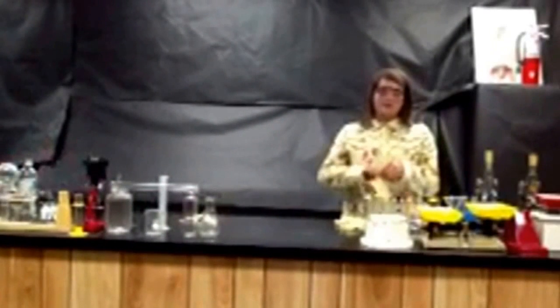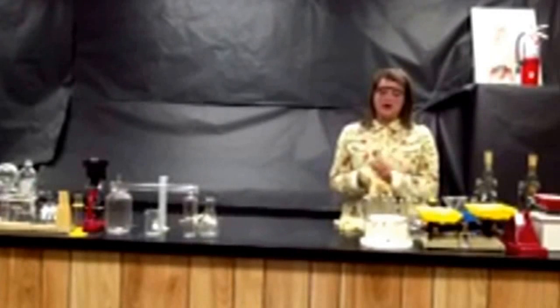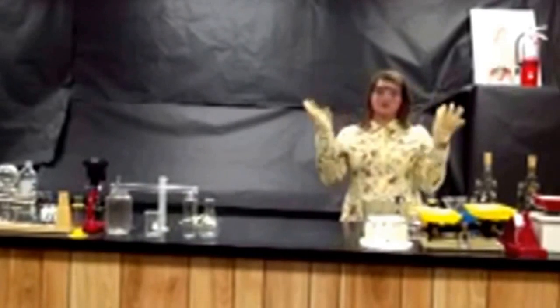We have to wear gloves in the lab to protect our hands. They keep our hands from being exposed to chemicals and other hazardous materials. These are what real safety gloves look like.